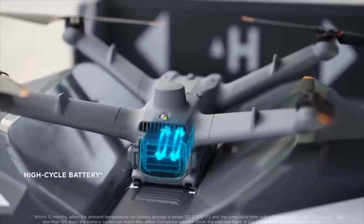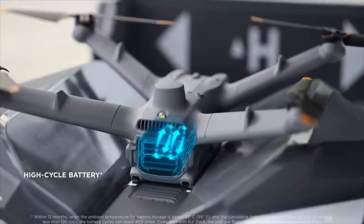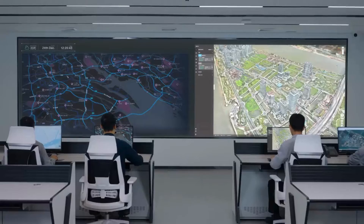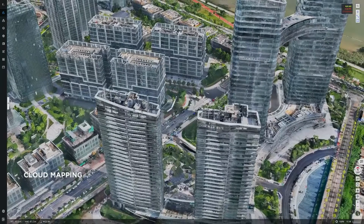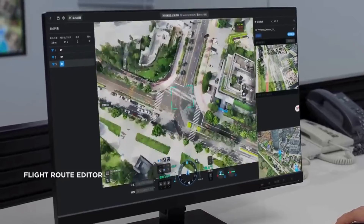With a battery cycle life of up to 400 times, the cost per flight is reduced by 50%. DJI Dock 2 pairs with the DJI FlightHub 2 cloud platform. It supports cloud mapping capable of generating high precision 3D models. You can also edit the flight route in a 3D environment through a first-person perspective.